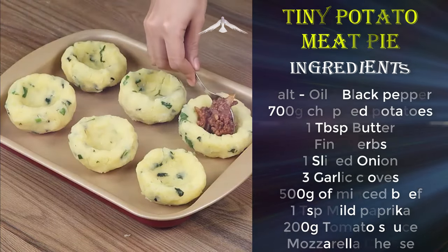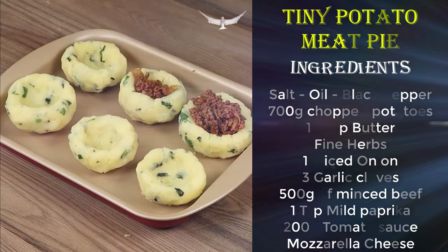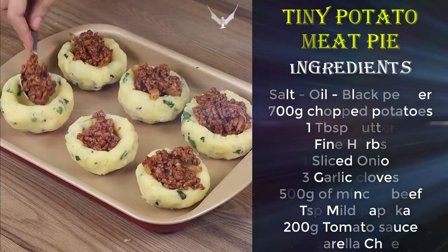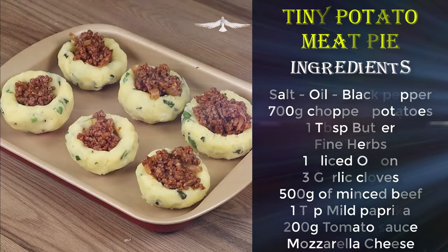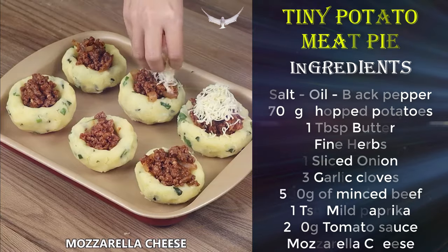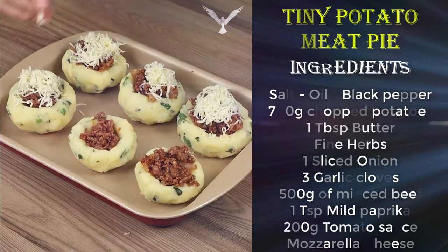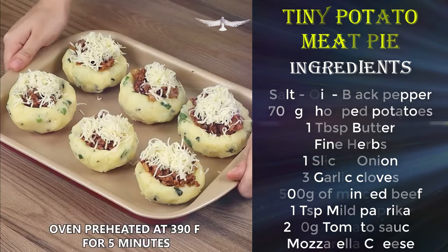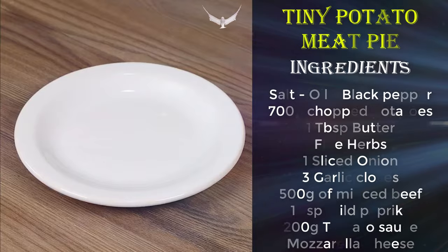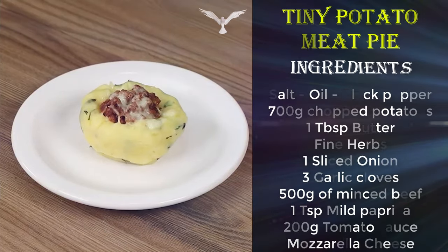Now add the minced beef and cover with mozzarella cheese. Put it in the oven, preheated at 390 degrees Fahrenheit for 5 minutes. And our recipe is done, ready to be enjoyed.